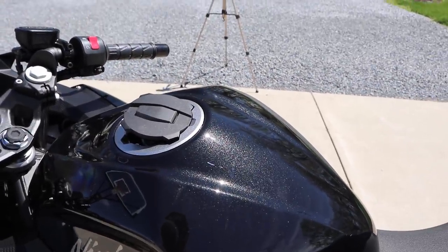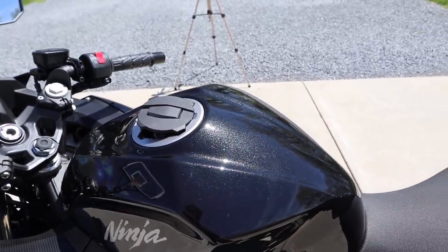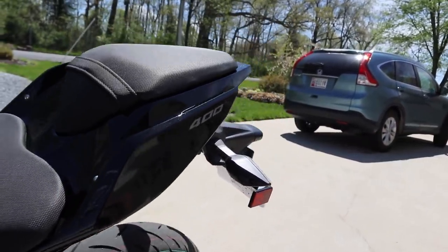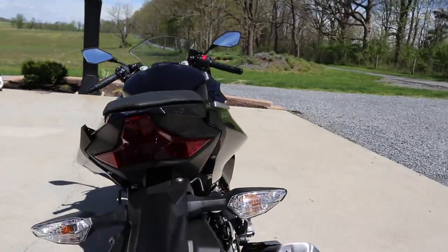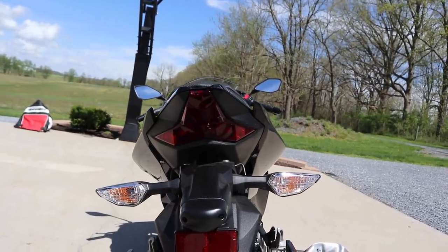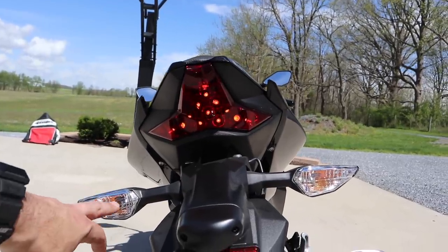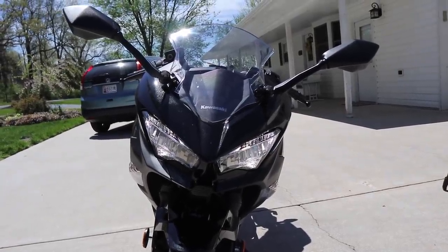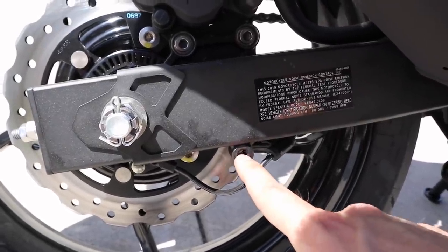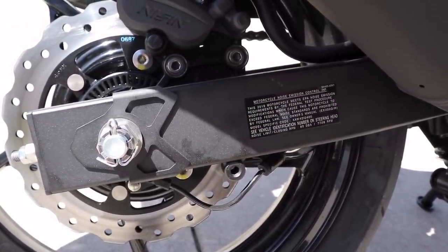This is obviously a black motorcycle but it's got this cool metal flake in it — a really nice looking paint job. It does have passenger pegs. Coming around back, we've got an LED tail light, though the turn signals are not LED. Up front we also have an LED headlight, but again, no LED turn signals. And there's a spot from the factory already welded on where you can spin your spools in if you want to use a rear wheel stand on it.